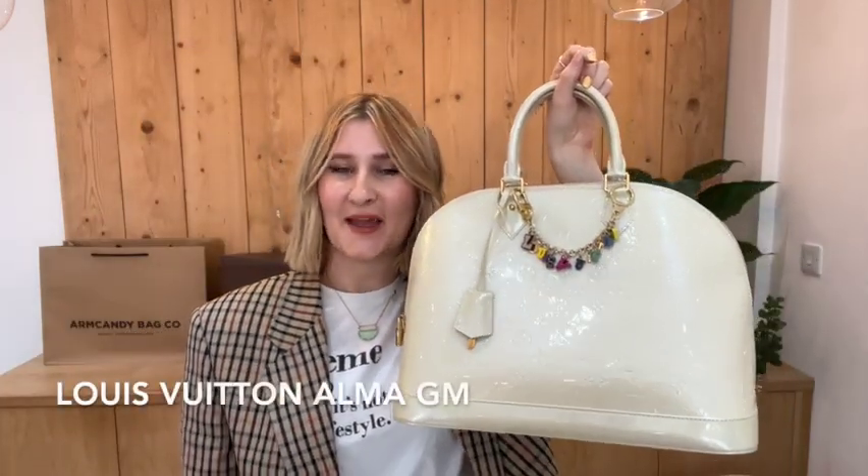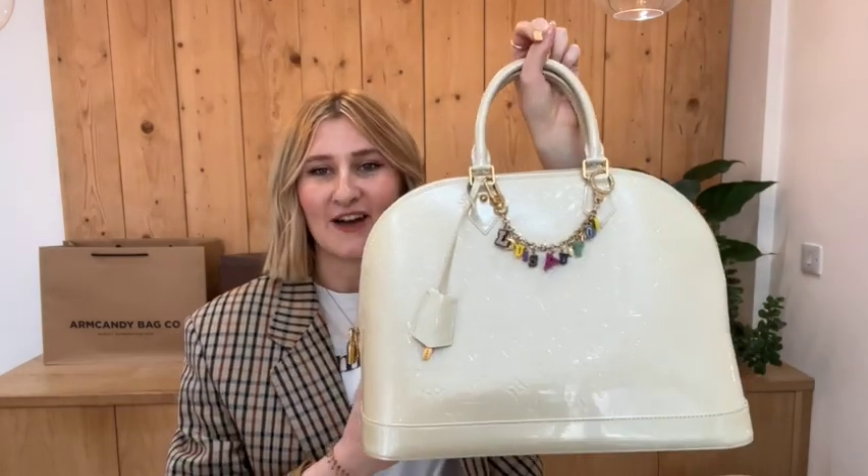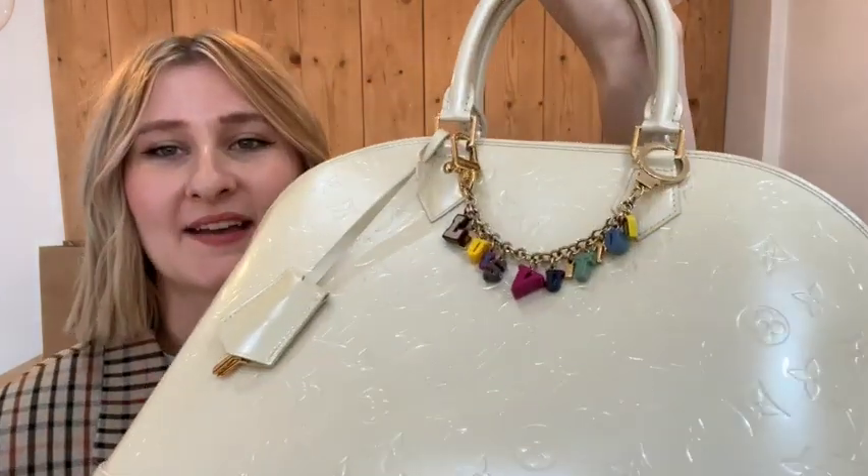Hi everybody, welcome back to Arm Candy. So today for you we have this gorgeous Louis Vuitton Alma in the GM size. Look at that shimmer on the bag, beautiful.